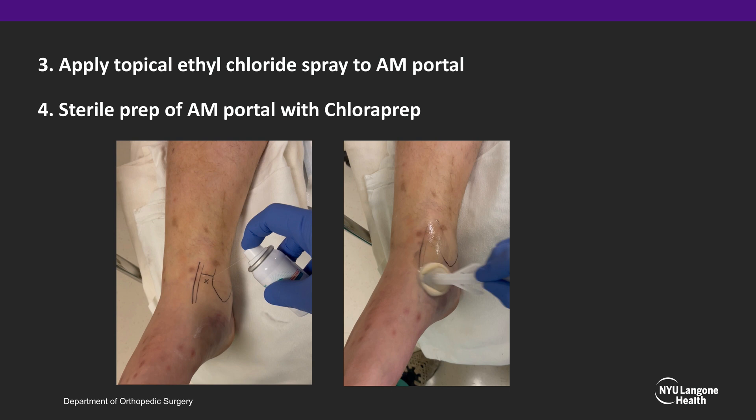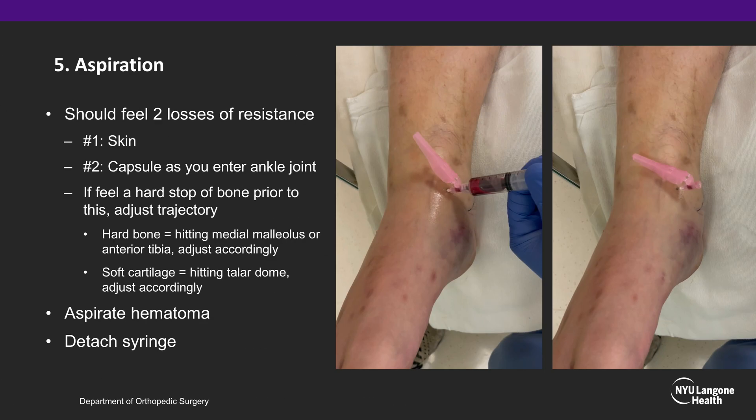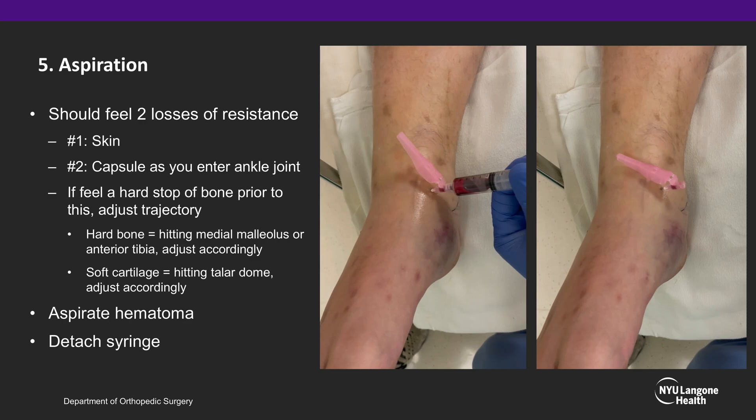Apply topical ethyl chloride spray to the anteromedial portal, and a sterile prep is performed. Next, the aspiration of the fracture hematoma is performed. When going in with a needle, you should feel two losses of resistance: the first at the skin and the second at the capsule as you enter the ankle joint.